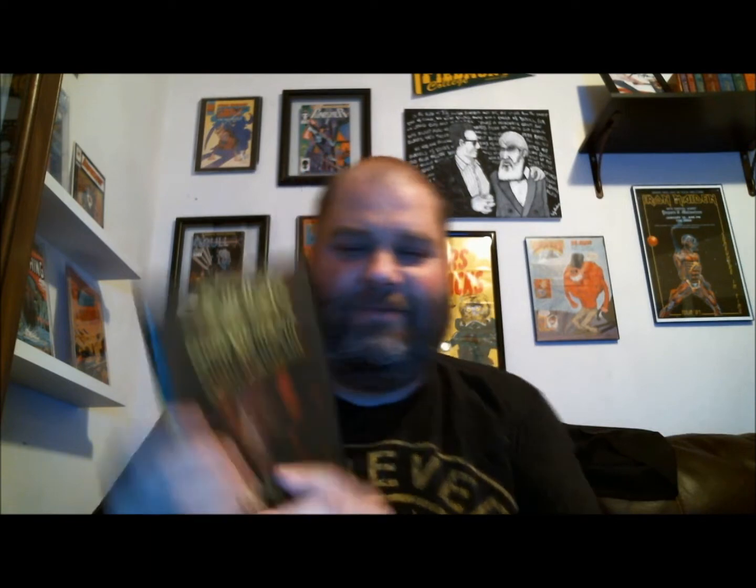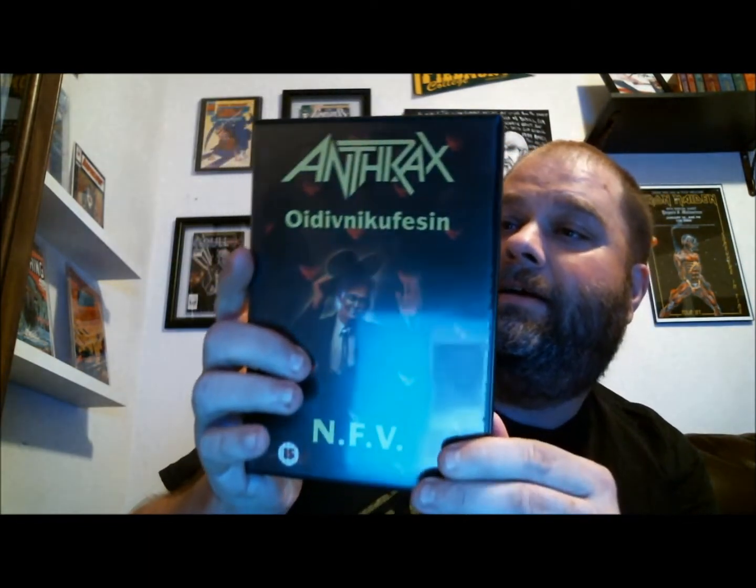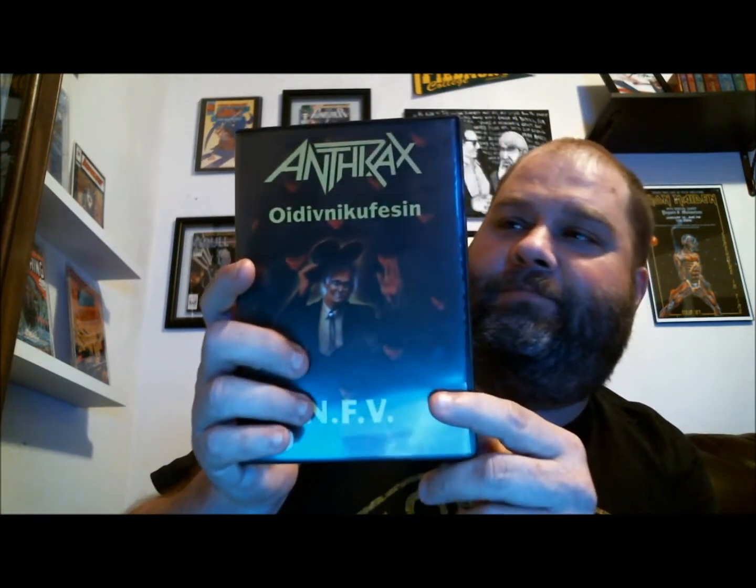This is one I've had on VHS — now I've got it on DVD. That's a fantastic video. I've had it three or four times in my life, always on VHS, never had the DVD. But one of my favorite, favorite metal VHS tapes, now on DVD.